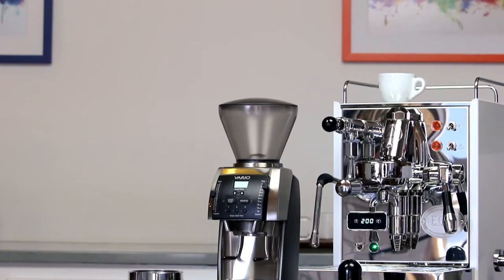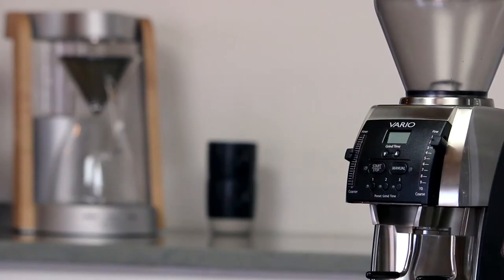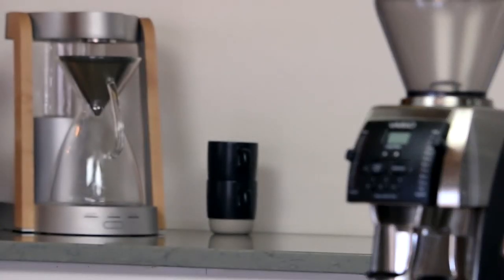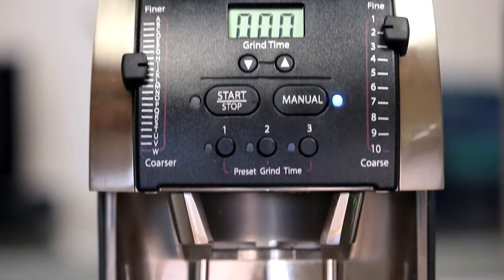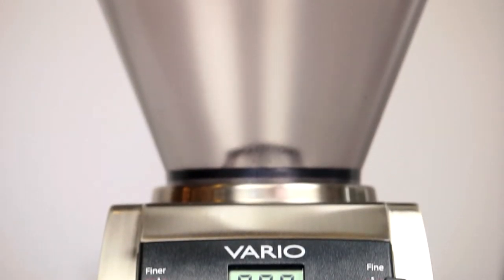You want a grinder that can ensure smooth, consistent espresso as well as delicious pour over, French press, and drip coffee — all while being easy to use and easy to clean. Asking too much? We don't think so.